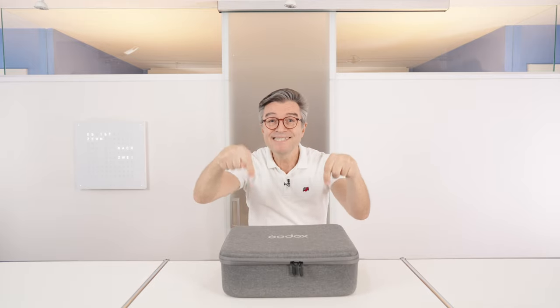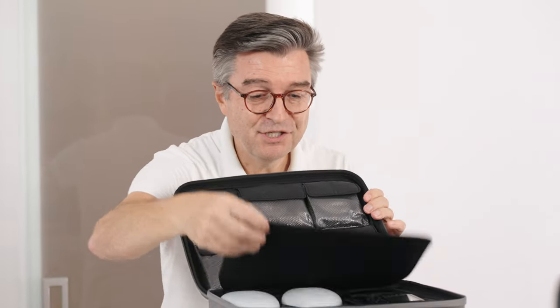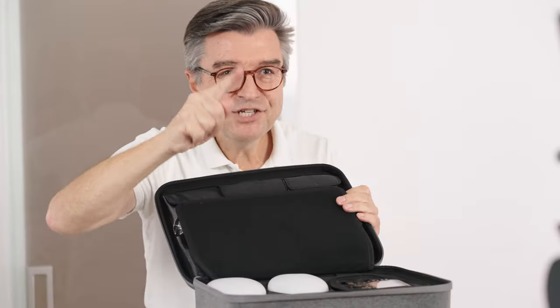Let's see what's inside this box. I love this package — clean, well organized. Let's check it out.